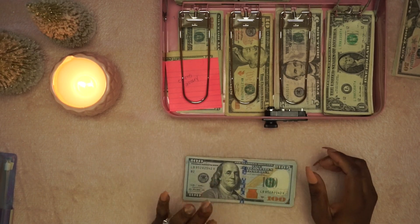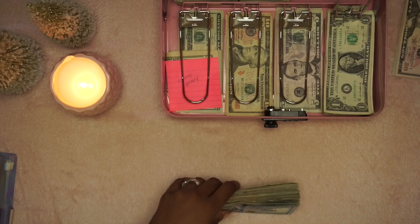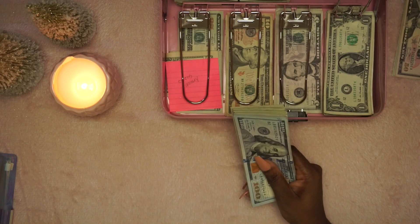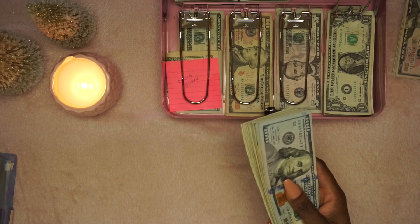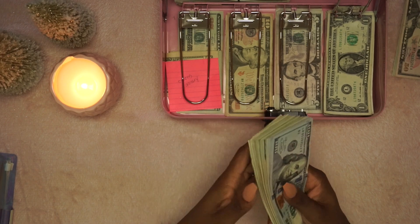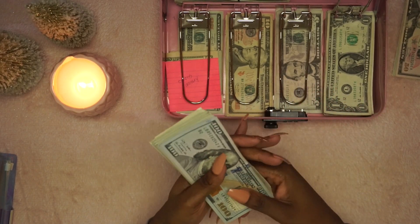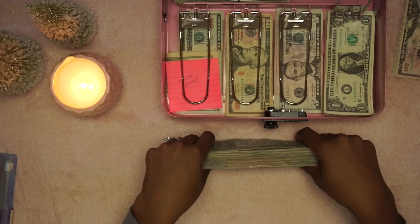So $1,378 plus $110 is $1,488. Right now I only have about $10 in the account to keep it open, so I'll round it out — it'll be about $1,500. I am so proud of myself for doing this. This is going in a deposit envelope and it is definitely going to transfer right over into the Capital One high-yield savings account for my home. This is what's helping us move next year.